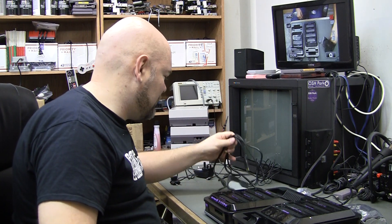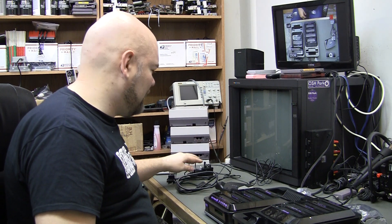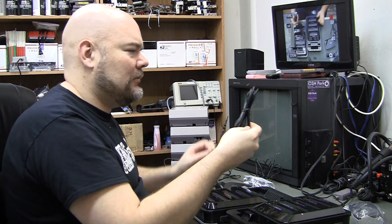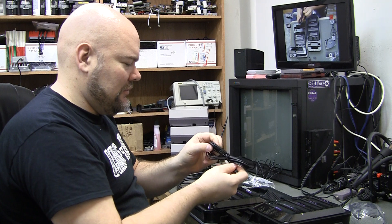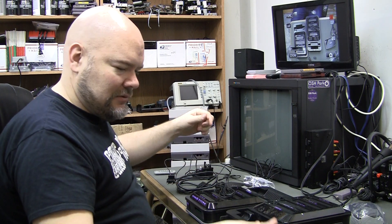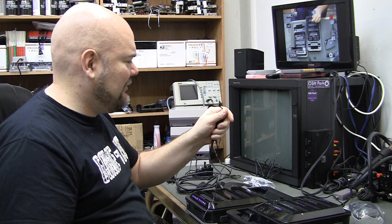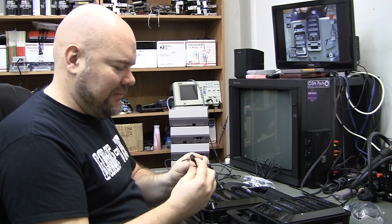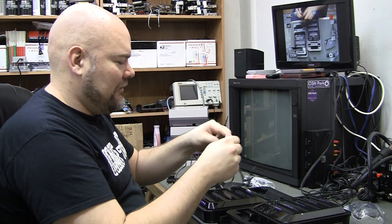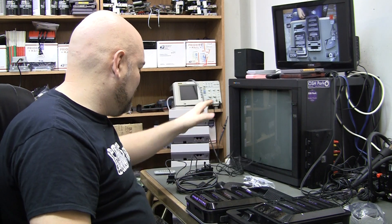There's the Euro HDMI, and I believe that's an Australia adapter. Looks like a USB charging cord, but that's cut and that's cut — not even the same styles. That's trash. Maybe it was just cut in half — I forget what those are called — micro USB and micro USB.